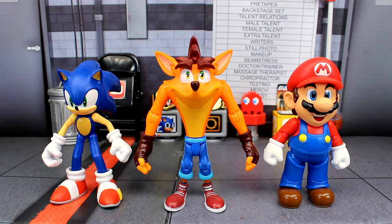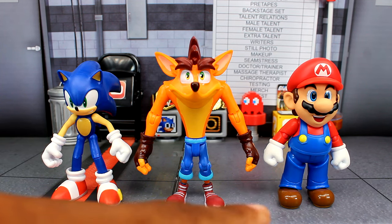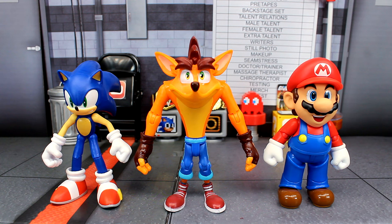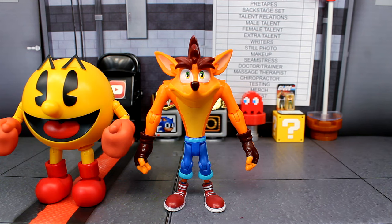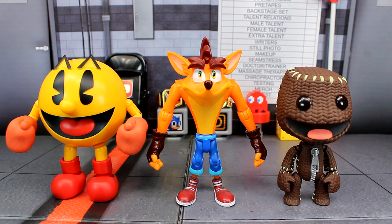Now for some figure comparisons. Here's Crash next to some other video game icons: the Jakks Pacific Sonic figure and the S.H. Figuarts Mario figure. Crash is meant to be taller than both since he's kind of elongated and tall, so I think the scale still works here. Removing those two, here's the S.H. Figuarts Pac-Man figure — that actually looks pretty good next to Crash. And here's the Nendoroid Sack Boy figure. I like grouping these together as 3D platforming video game characters — Pac-Man World, Little Big Planet — they all work well together.